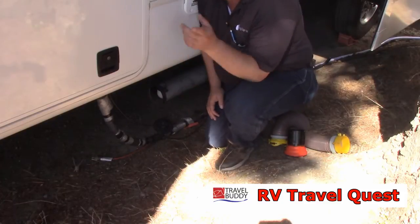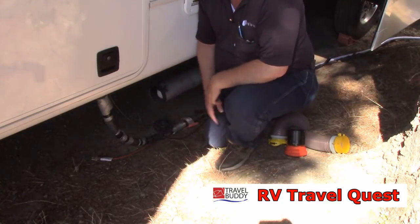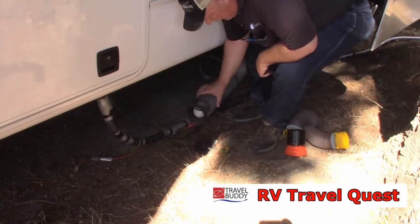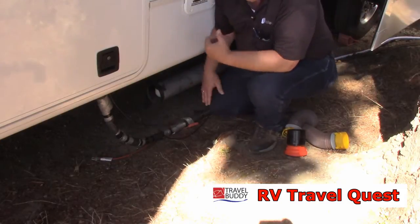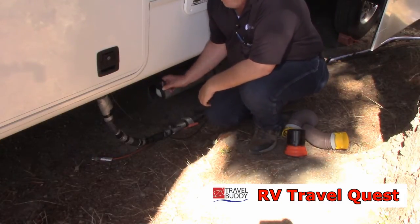As you can see, we ended up parking the Montana very close to a little bank here, so our boom cannot go past here. And of course the septic dump is behind us, so this is where I came up with my problem.